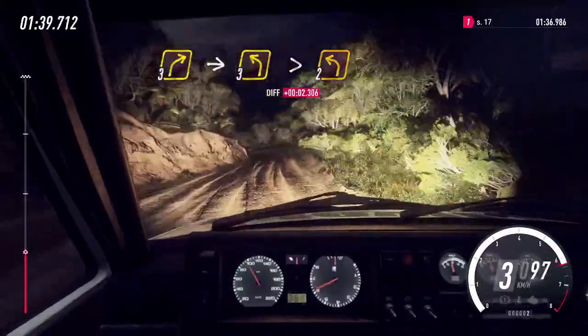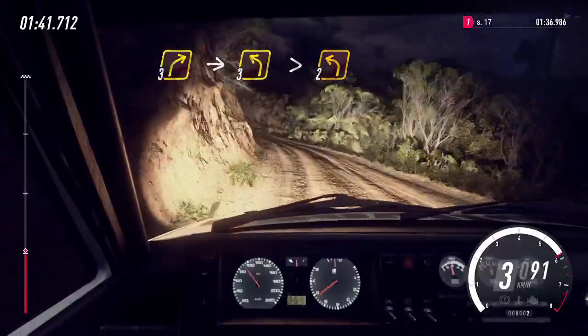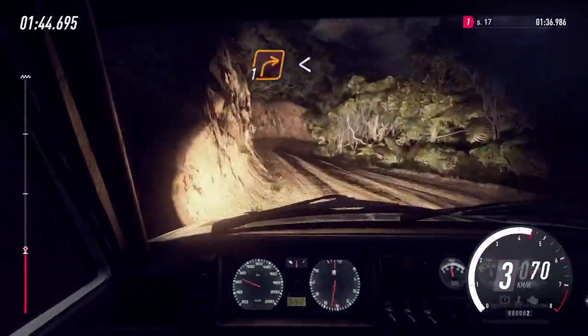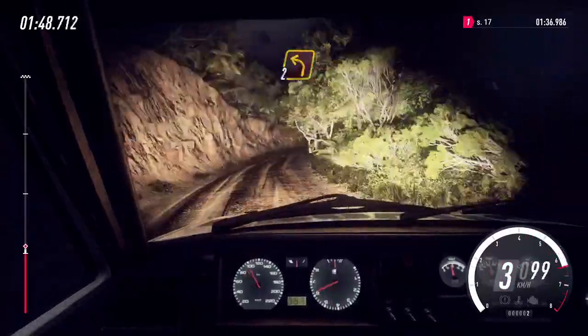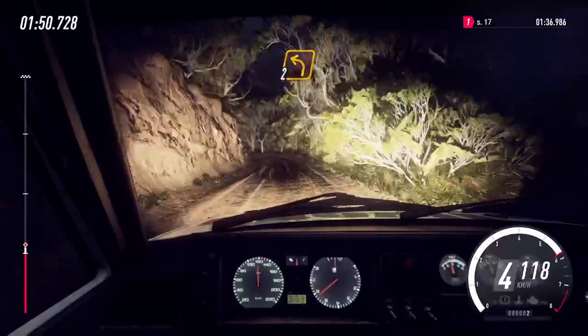Into 3 left long, tightens 2. Into 1 right long. Opens 6. Into 2 left long. 30.